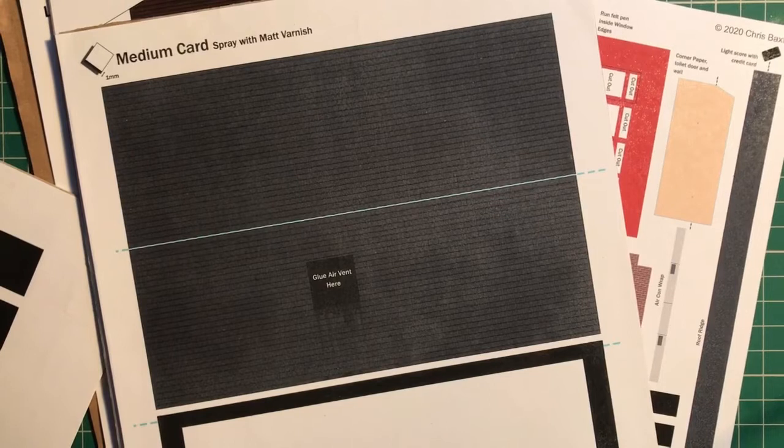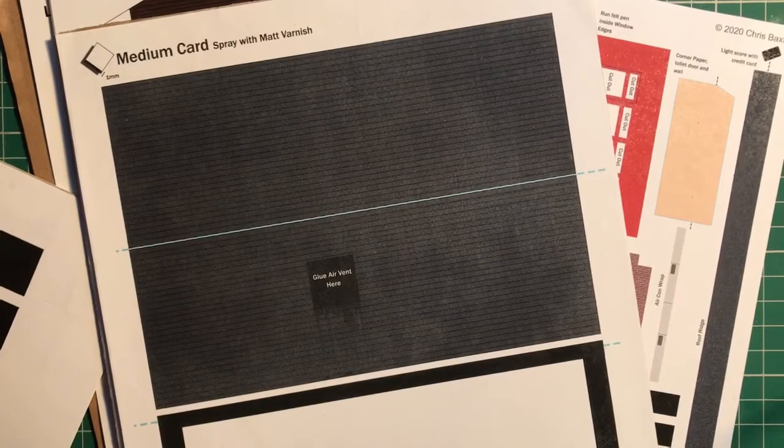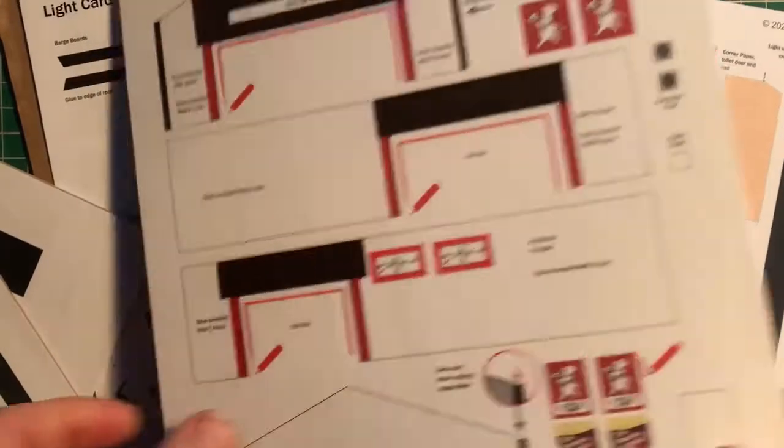Hello, this is Chris, and at last we've reached the point where we're going to start building the Little Chef. I'm going to take you through the trickiest bits of the build, and hopefully you've now got to the point where you've mounted all your kit paper onto boards.